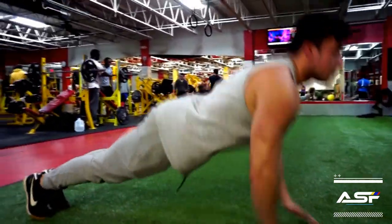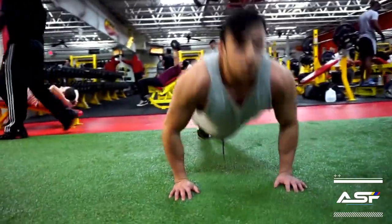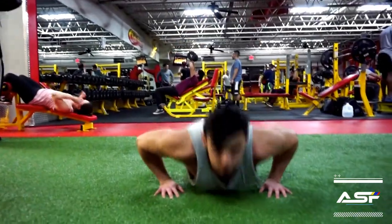Alright guys, so here warming up with some flat push-ups. You know it's always important to warm up the muscle — get it ready and primed for the working set we're about to do.